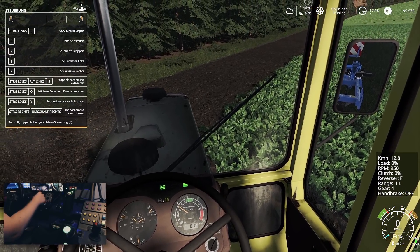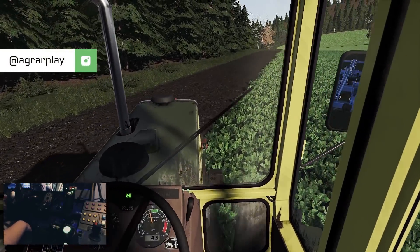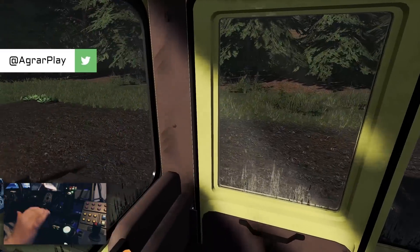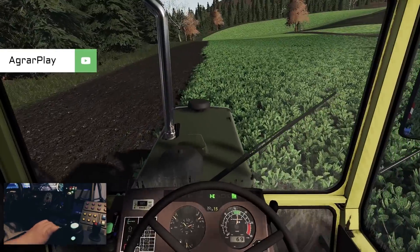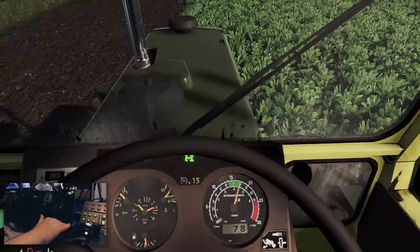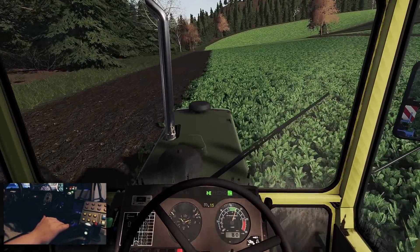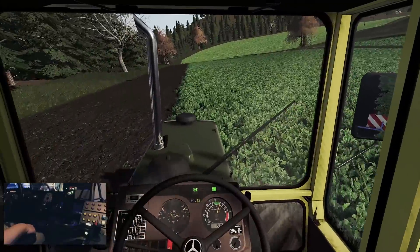Das können wir eigentlich auch machen. Mal gucken, ob wir das angefahren bekommen. Im Ölrettich drin – oh ja, ohne Probleme. Deshalb wollte ich unbedingt einen separaten Schubhebel. Und jetzt ziehen wir nämlich hier das Handgas hoch. Ihr hört und ihr seht vielleicht – also sehr, sehr praktisch. Und dann bewegen wir uns so rund um die 8 km/h.